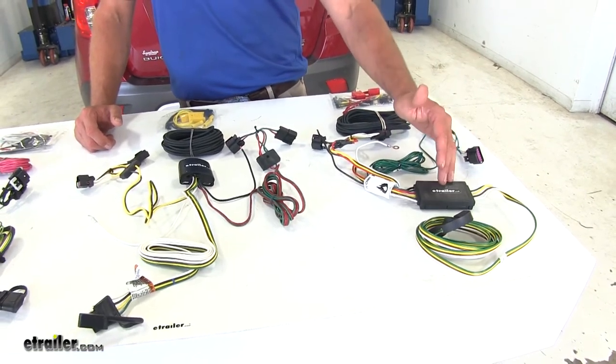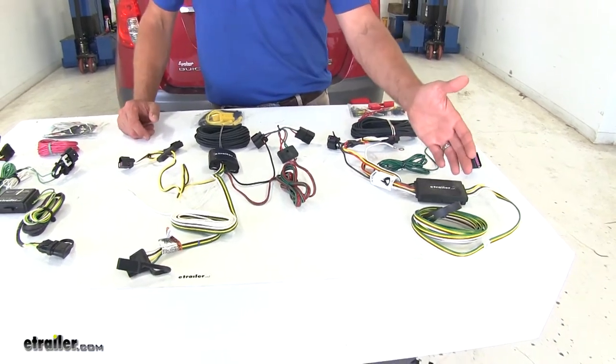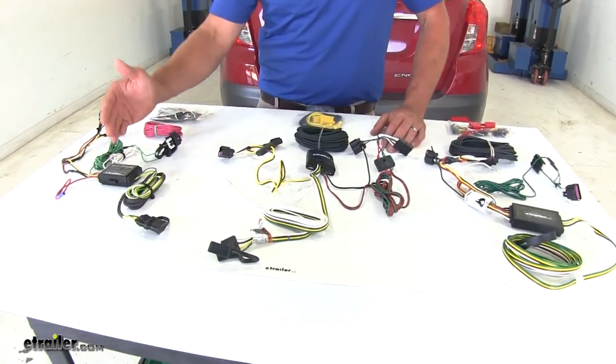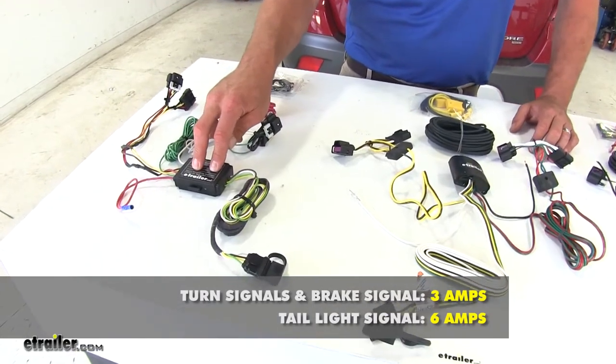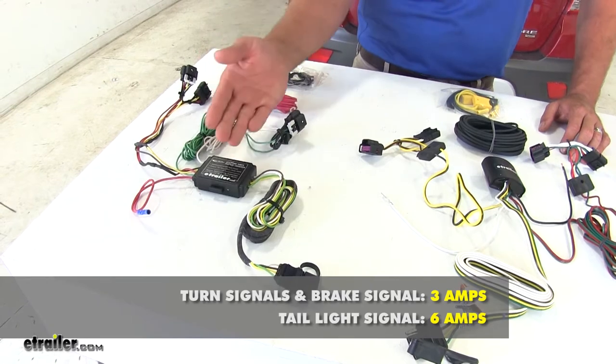It gives us 6 amps of power going out on the tail light circuit. Now with the Encore, class 2 hitches are really all that's available, so that should be more than enough for anything you're going to be hauling with that style rig. The Hopkins is exactly the same — 3 amps on each of the left turn and brake, right turn and brake, and 6 amps on the running light circuit.